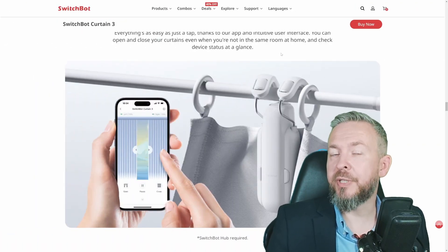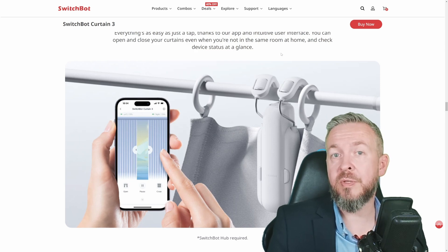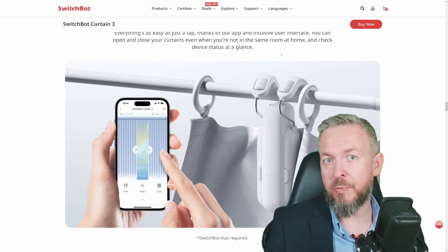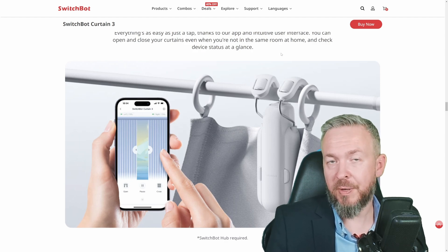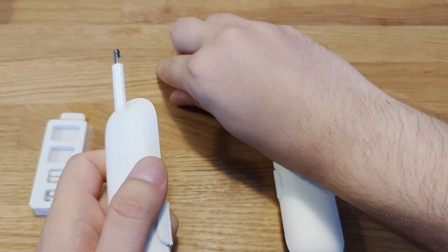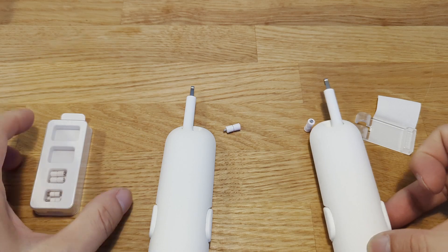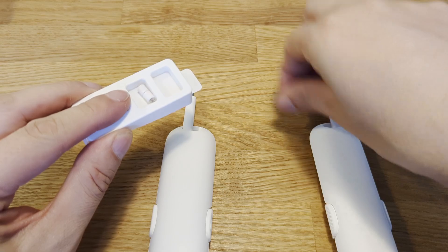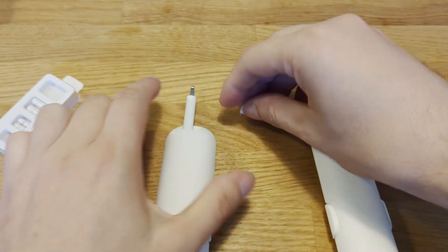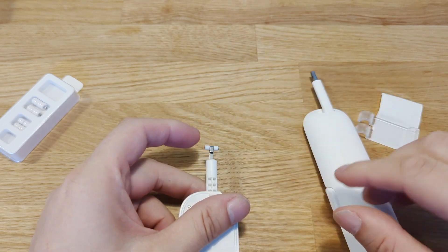Let's talk about installation. There are two versions: the CurtainBot 3 rod and the U-Rail version — I got the U-Rail. The U-Rail was pre-installed and the installation process was almost very quick. If my rail had been of the required dimensions, I would have had it installed in just a couple of seconds. But since the rail was small, I had to replace the wheels. Replacing the wheels is very simple — you can use the tool or your fingers to pull out the old ones and install the new ones. In the box you receive two different sizes of wheels.